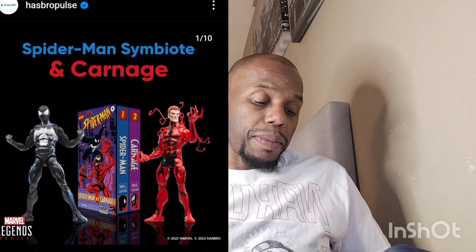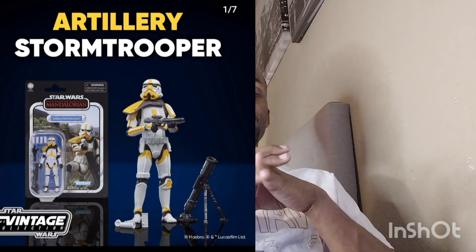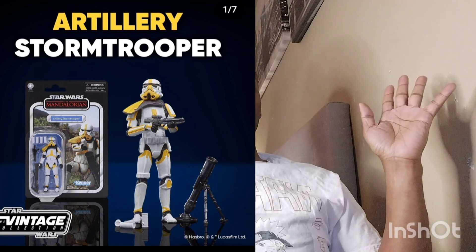For more Hasbro news, we've got some Star Wars Vintage Collection figures. There's an artillery stormtrooper coming out from The Mandalorian — he looks pretty cool. I kind of stopped collecting the Star Wars Vintage figurines because I don't watch The Mandalorian. I've got all the other vintage Star Wars from the 70s going into the 80s, so I'm very content. These Mandalorian figures I won't be getting — I also don't think they should have a retro look since the show is brand new.